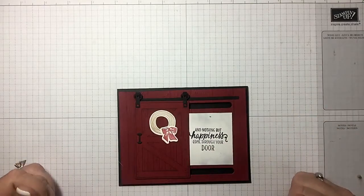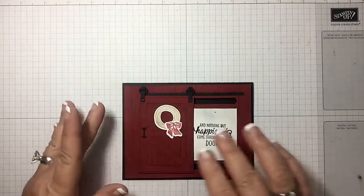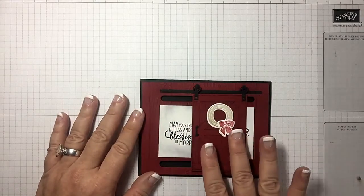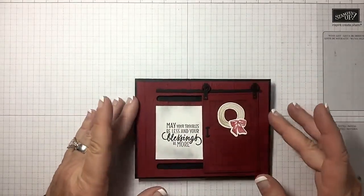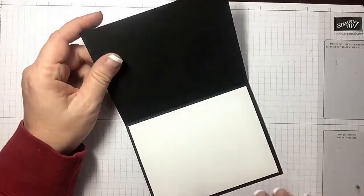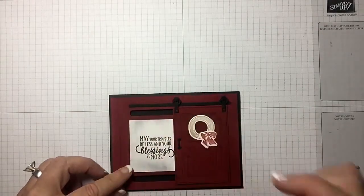In the top and below in the description you will find links back to the blog post that has all the descriptions, measurements, and supplies I've used — no need to take any notes. This card says 'May your troubles be less and your blessings be more,' and when you slide the door over it says 'Nothing but happiness come through the door.' I'm a farm girl, so I did cherry cobbler on black, and on the inside I put some whisper white so you could actually write on it.